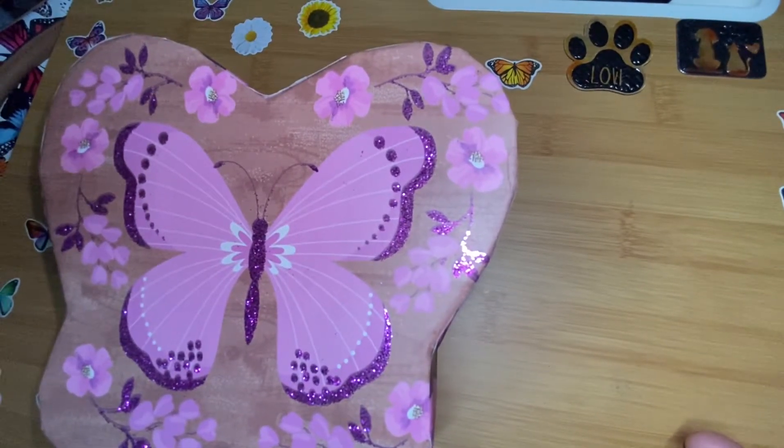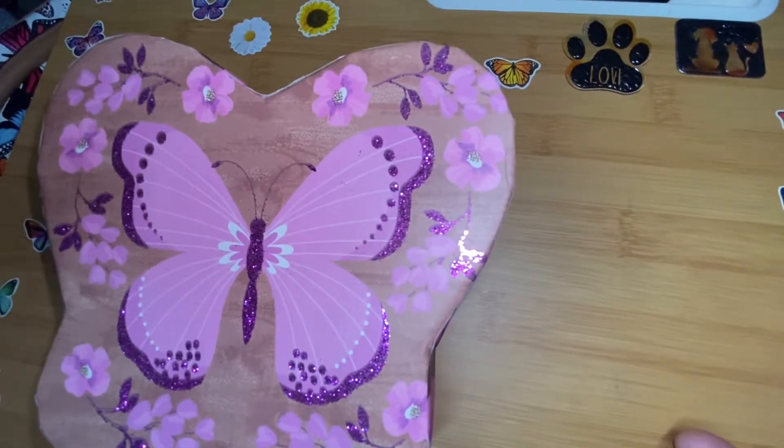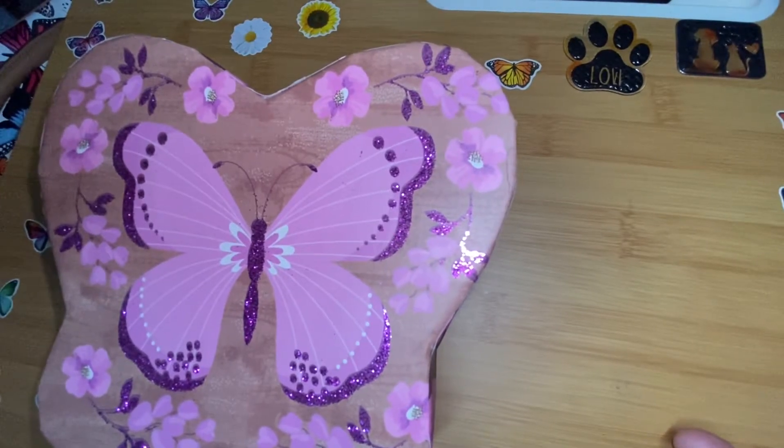Welcome back, my butterflies. I'm Jenna S., a Cocoon Butterfly. I want to say happy Mother's Day to all the moms and the dads who play moms or are moms to all the human and non-human children out there.